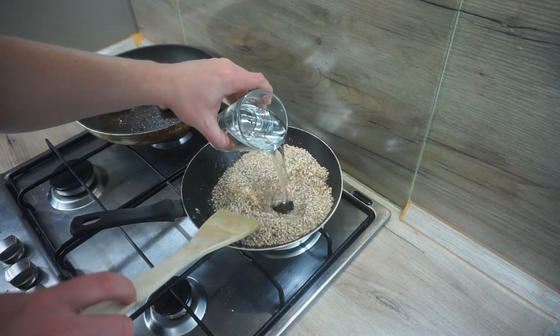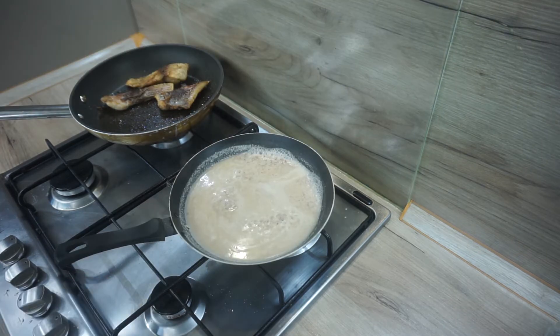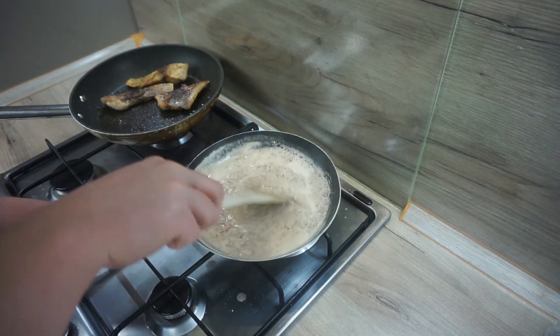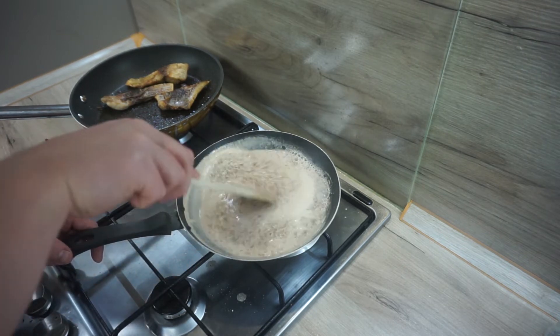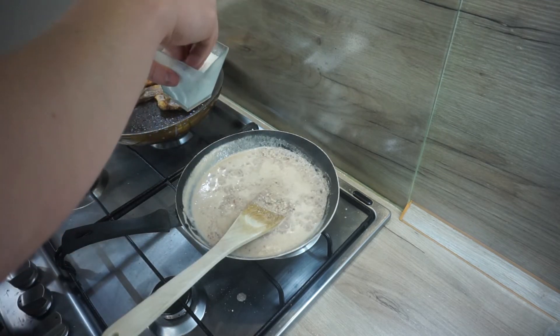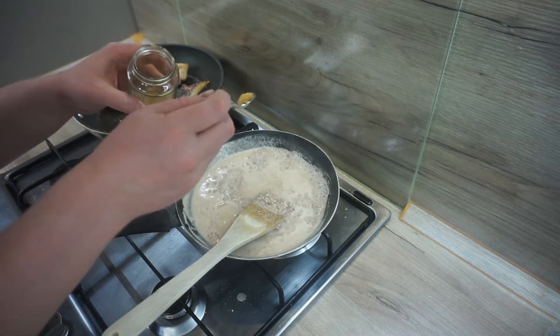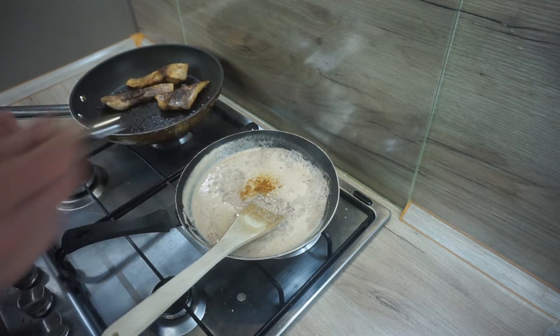Then cover with water and let it simmer for about 10 minutes. That will create something like almond milk — add more water if needed. Alternatively, you can buy almond milk straight away. In the original recipe there's no spice mentioned, but according to my experience I added some salt, ground ginger powder and ground mace.